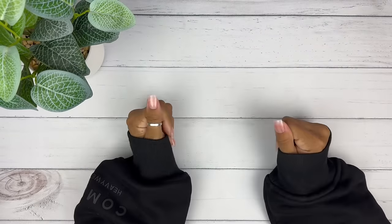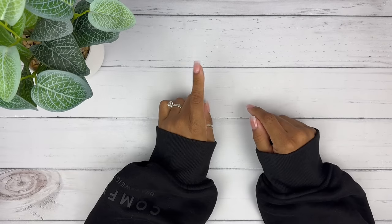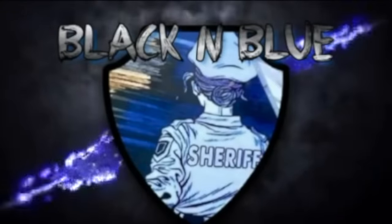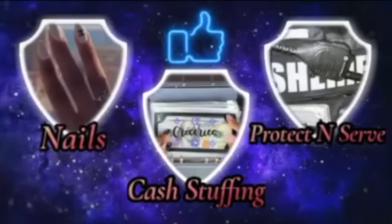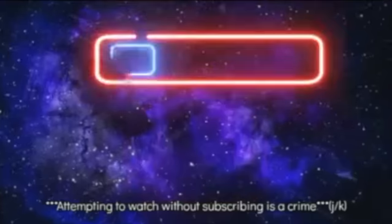Hi you guys! This is Black and Blue and I'm ready to get into today's unstuffing video. Let's go. This is Black and Blue — what's the crime? An attempt to watch and not subscribe? Yep, that's a crime. Friends don't let friends watch and not subscribe. So come on, let's get into the video.